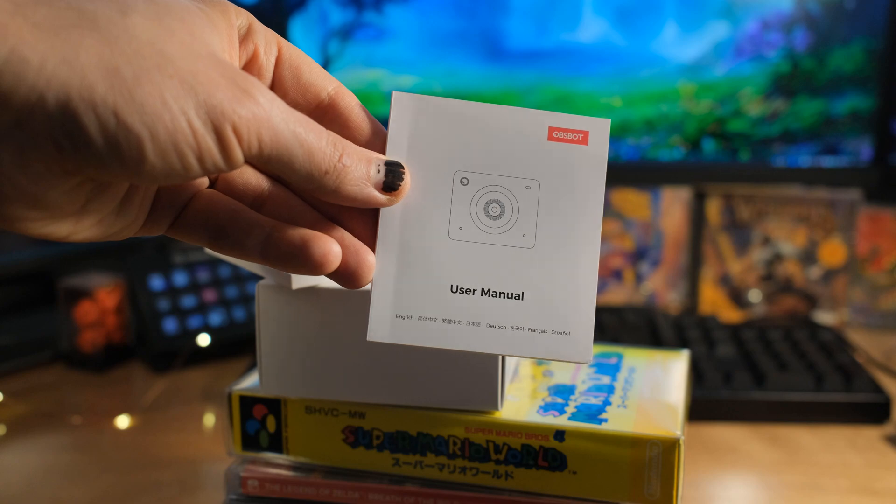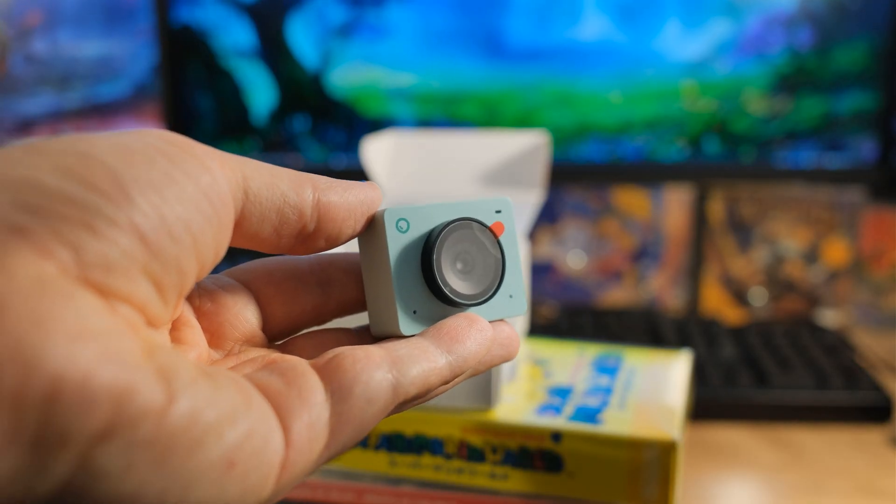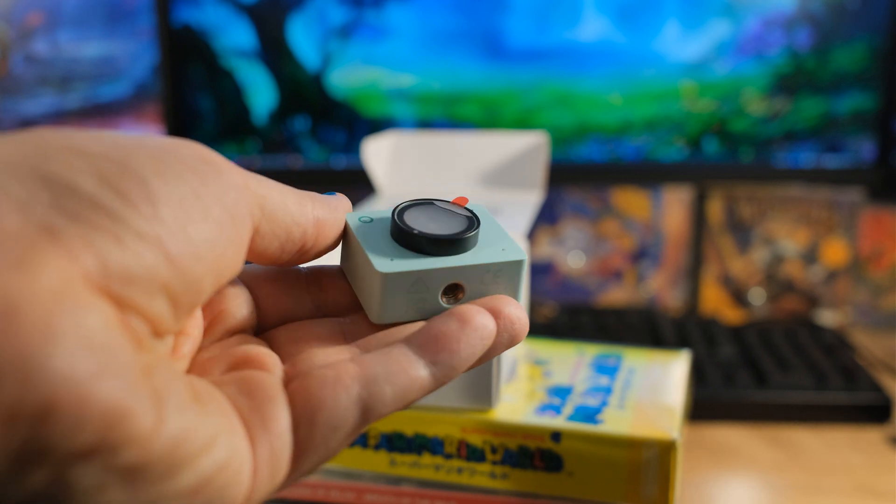It's so little. I can't believe how small this thing is. It's got a half-inch sensor, which is an upgrade from the previous version, but I kind of want to describe the body.